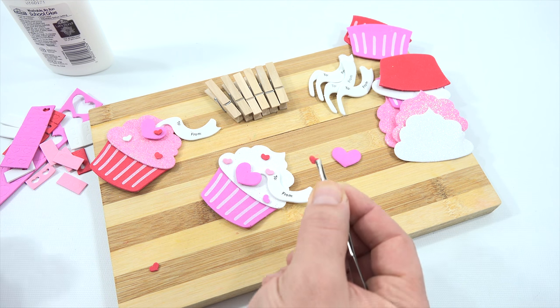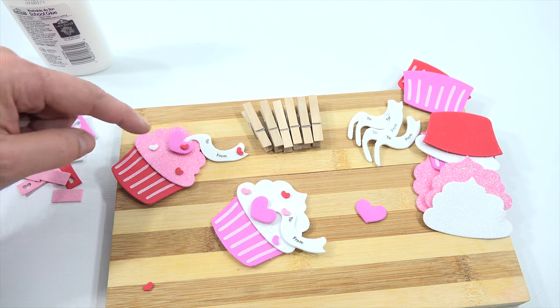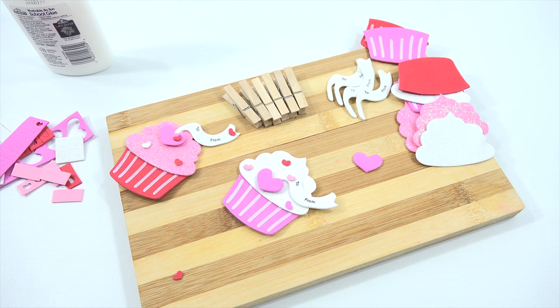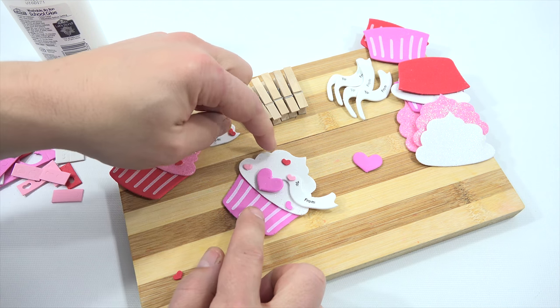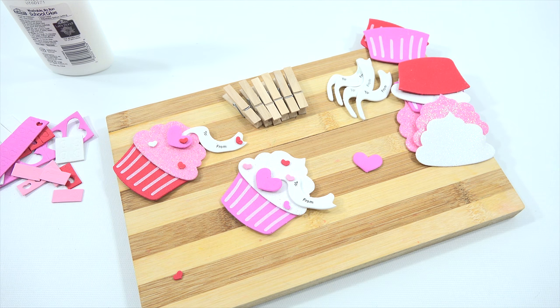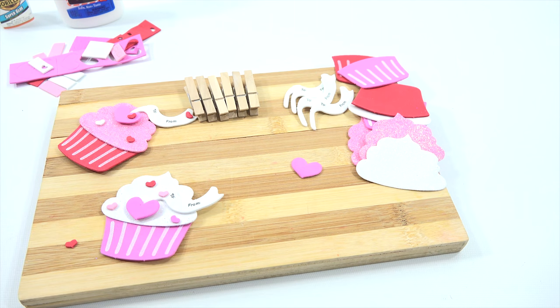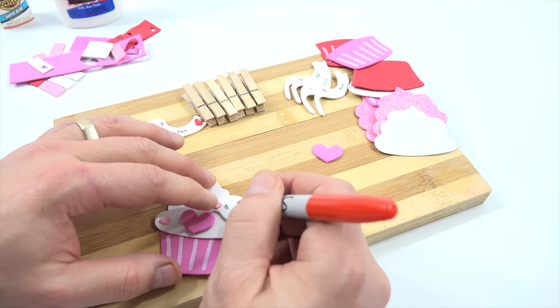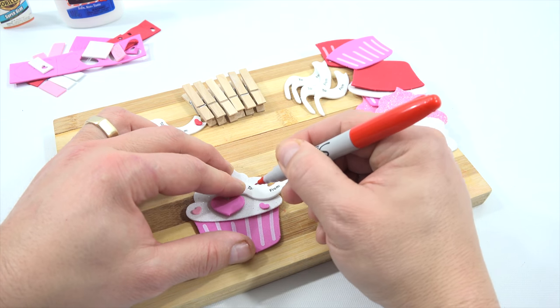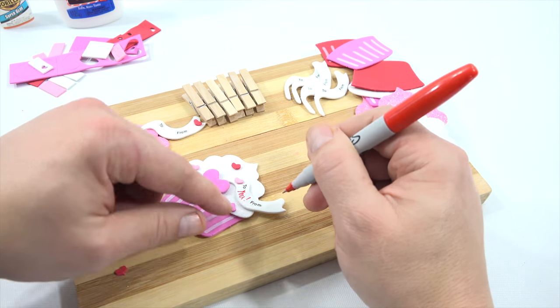I will come back once these are dried and then attach them to my clothespin. There's not a lot of room to write 'to/from,' so I would probably put 'To you, From me' — that would be enough room. Let me grab a Sharpie. I found a nice red Sharpie with a super fine tip. Let's see: 'To you' — it writes pretty good! 'From me!' Yeah, it works pretty well.